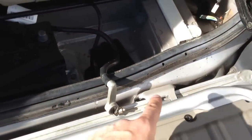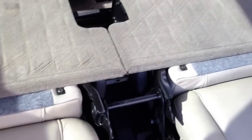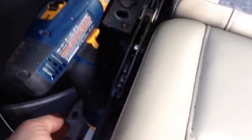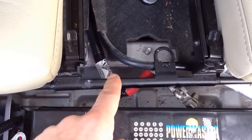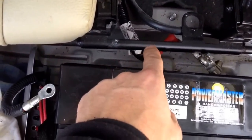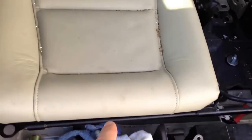I also removed the strip in the rear, disconnected the battery, and lifted the whole rear seat as one unit, supporting it with a screw gun. These cables are routed over the rear seat assembly — the third row seat assembly — so you need to route them under before you can remove that assembly.